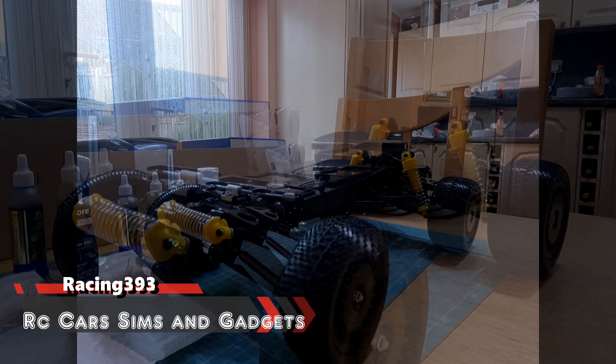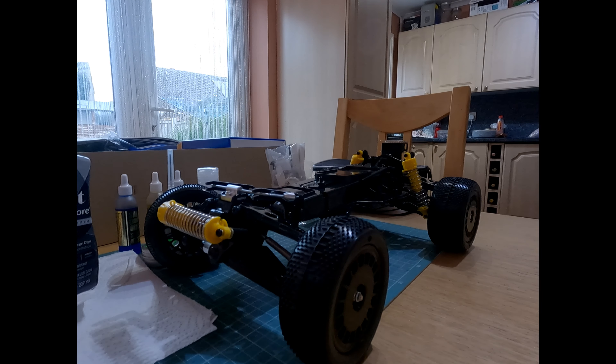Good afternoon, good evening, sim race and RC fans - Racing 393. This is going to be part three of my Hotshot 2 Blockhead Motors build. I'll link the other two videos in the description - part one and part two.